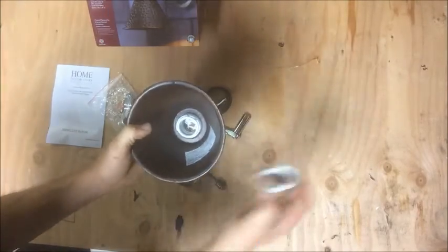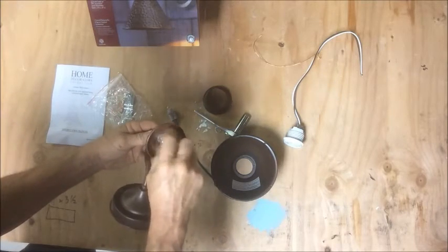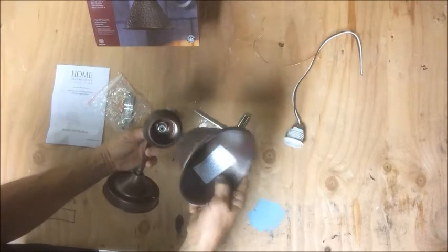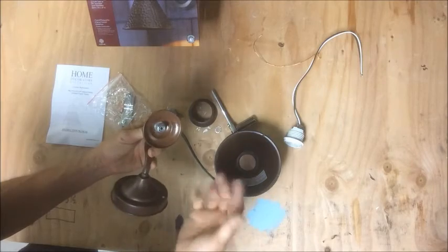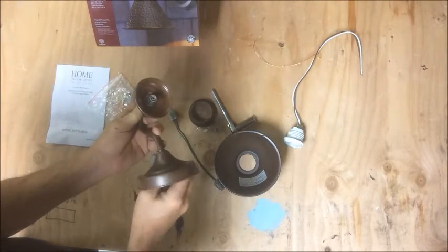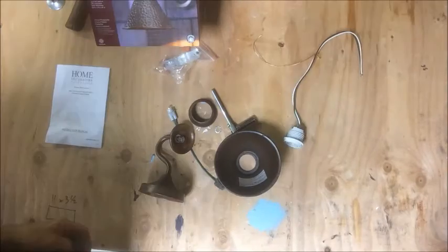One thing we've got to figure out is how to hook this on. What I didn't show you is the way this hooks on — it uses this fancy little nut that's how it hooks onto the 110 system. So we need a way to hook this on with all these parts. I'm going to run over to my hardware store and see if I can find a washer, maybe a long bolt that fits the thread, and figure out how to work this together without being too rinky-dink. I want it to be solid so it doesn't shake when somebody bumps into it.